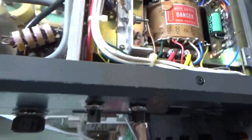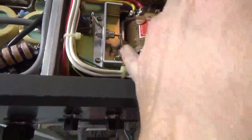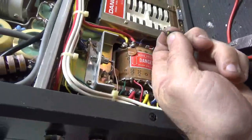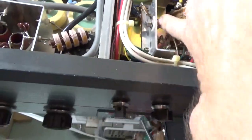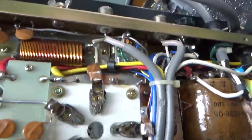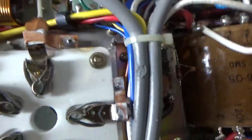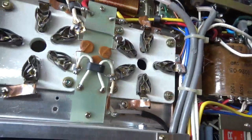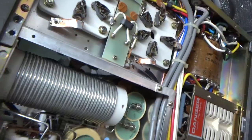I changed the Zener diode — it was shorted. Someone had been in here before and changed another diode, but that one wasn't shorted. New diode, new Zener. Cleaned a bunch of that carbon residue off — still a little bit. Scraped the bulk of it off carefully so as not to damage the insulation. I'll flip it over and show you the top.